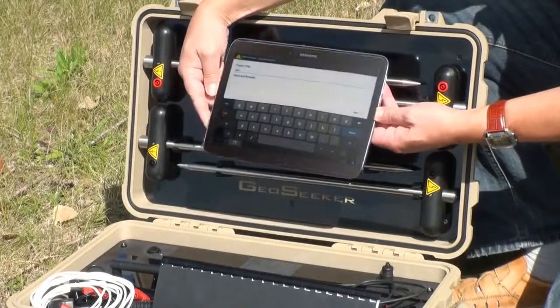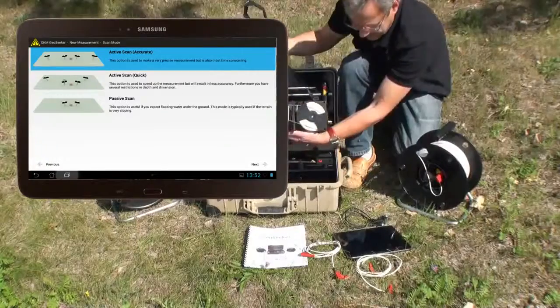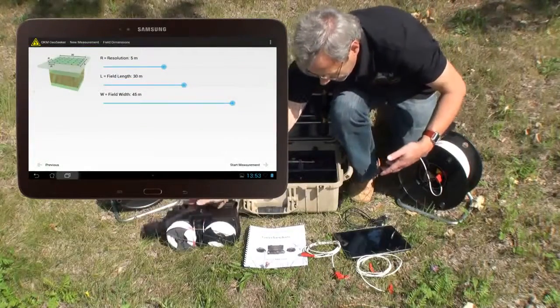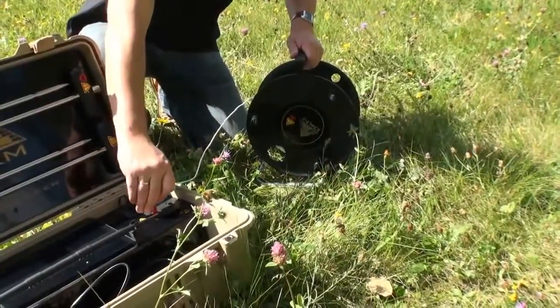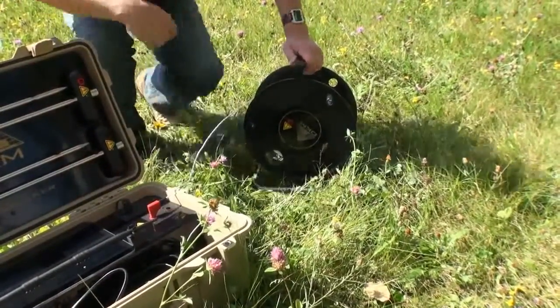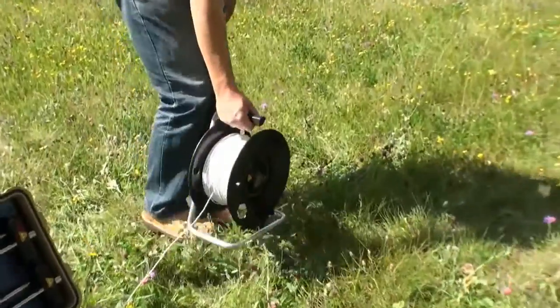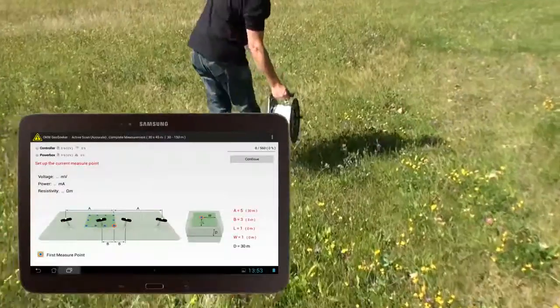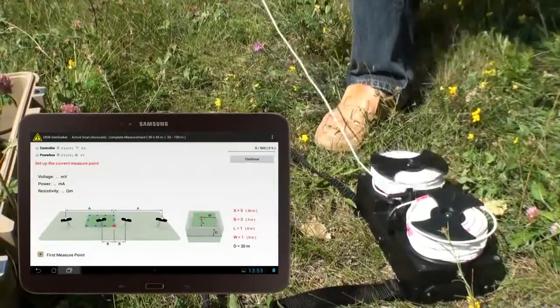The GeoSeeker's hardware components are controlled by an Android tablet PC. All data is transferred by Wi-Fi. Setting up a new measurement and laying out the cables is very easy by just following simple pictured step-by-step instructions according to the tablet's application.